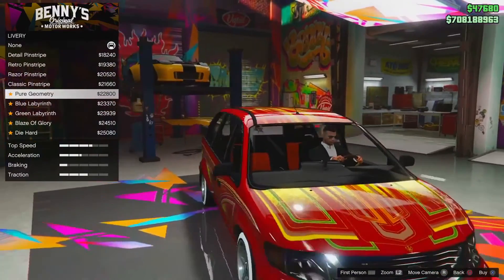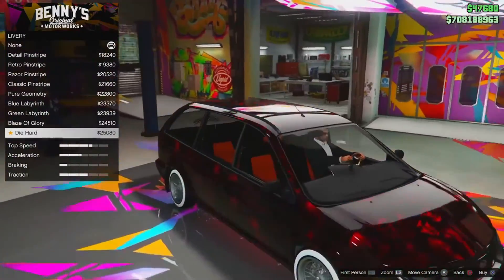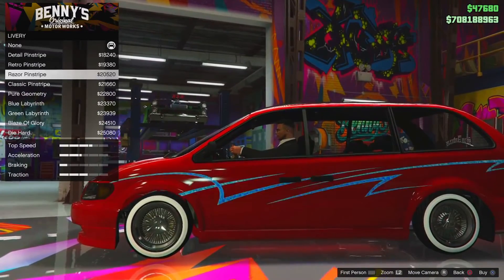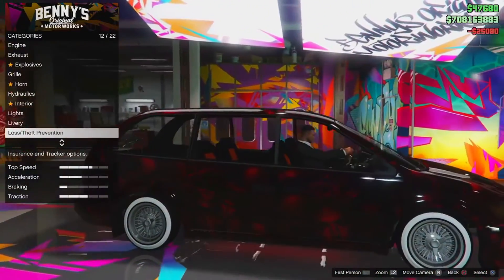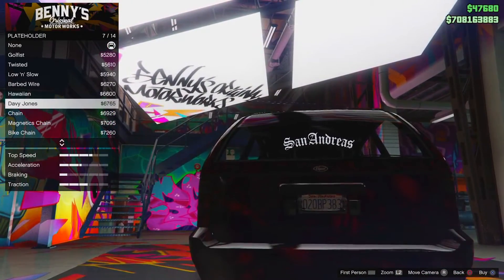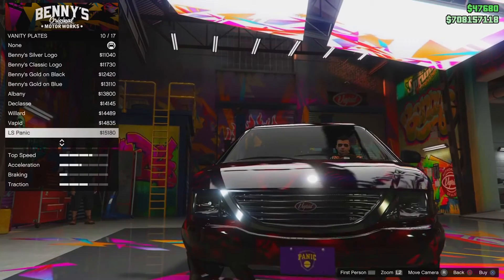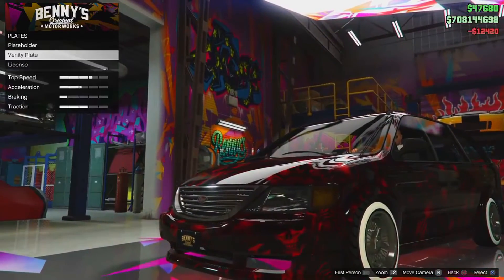This is a chance to make your car look nice as well. The pure geometry looks quite nice. The fire looks nice as well. Oh — die hard! Okay, that looks really nice. I'm pretty sure we're going to have to be going with the die hard, guys. That looks really nice and it's still the red theme as well. For the plate holder, I guess we can go with the skull again — the Davy Jones. And for the plate, I think the black and gold Benny's one goes really nice, so we'll have that.